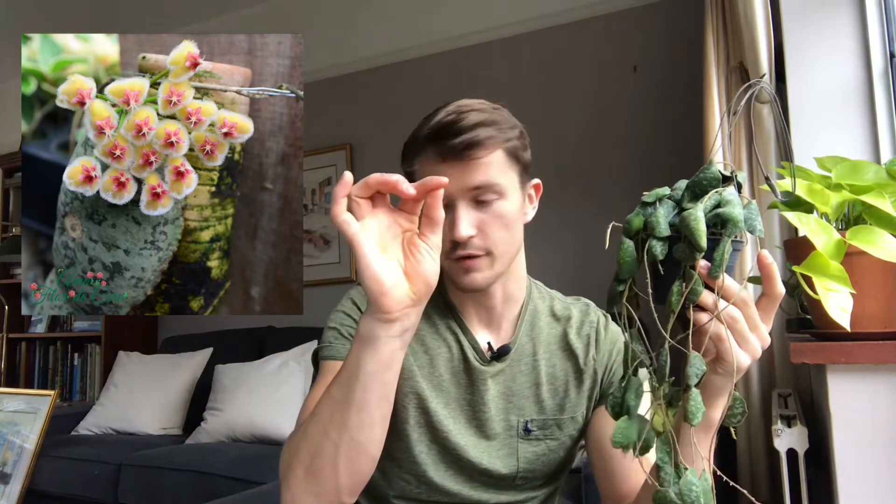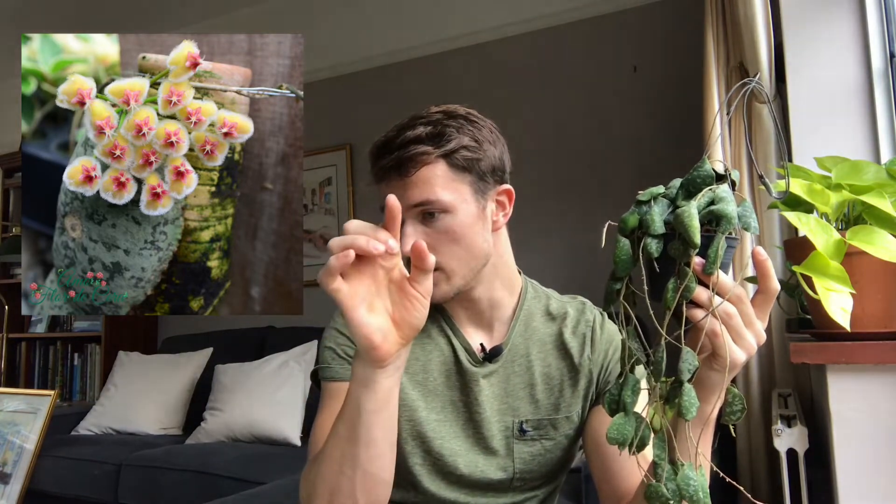Obviously it would not be a Hoya video if we didn't talk about flowers — although I have not really experienced any Hoya flowers yet, so I'm just talking about these in theory. They are pretty amazing. Looking at a picture here, they've got a red corona, which is like the central part of the flower, and then the outside is sort of a peachy yellow, almost orange, and then they're furry beyond that. Really impressive, really interesting. And apparently they smell amazing, so I'm really looking forward to this guy flowering at some point, just so I can experience some form of Hoya bloom.